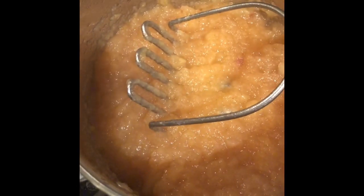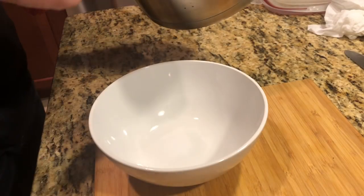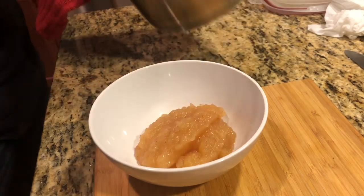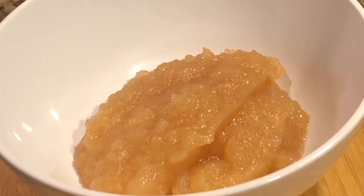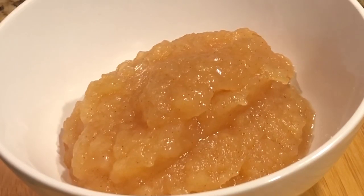And that is the applesauce. Let's taste it once we get it into the bowl and cool it a bit. Mmm — buttery and perfectly sweet and sour and appley. I love it. I hope you try it. Make applesauce!